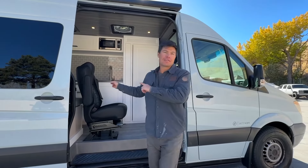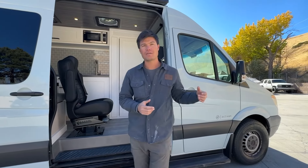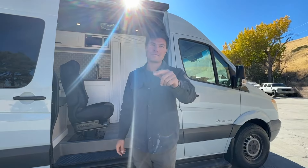Thank you all so much for watching. We are Active Conversions out of Reno, Nevada. This is our Aspen 170 floor plan — check us out online at www.activeconversions.com and find us on social at Active Conversions. We'll see you on the next one.